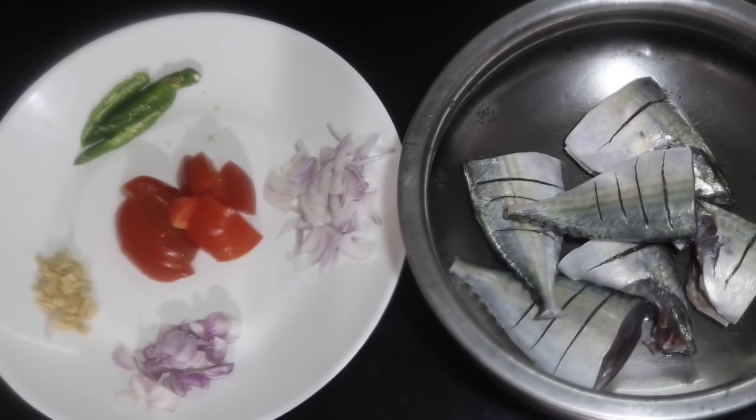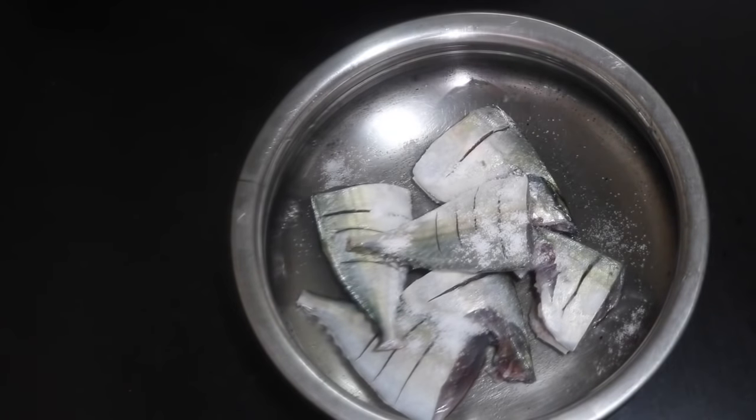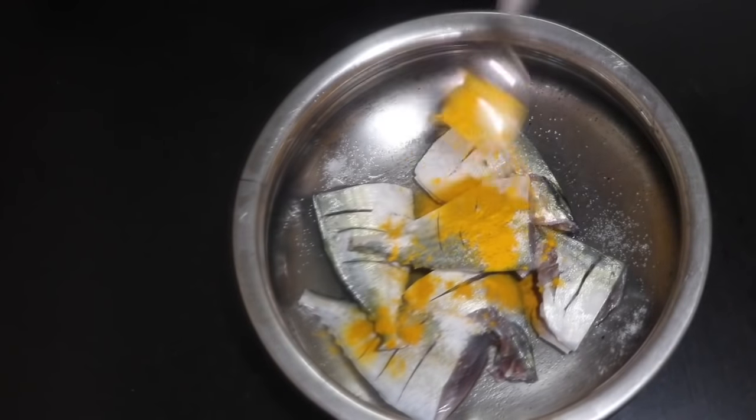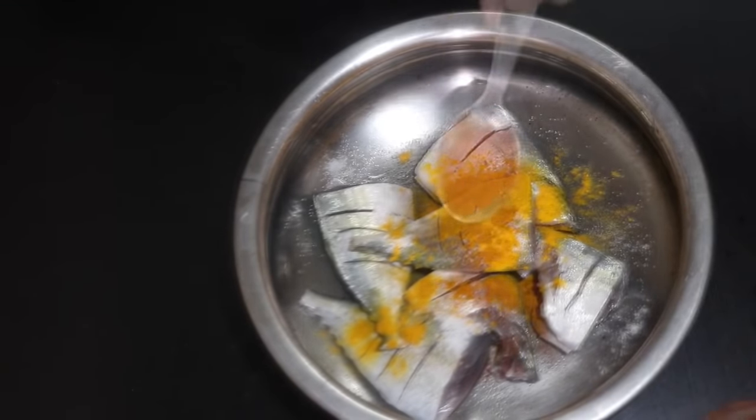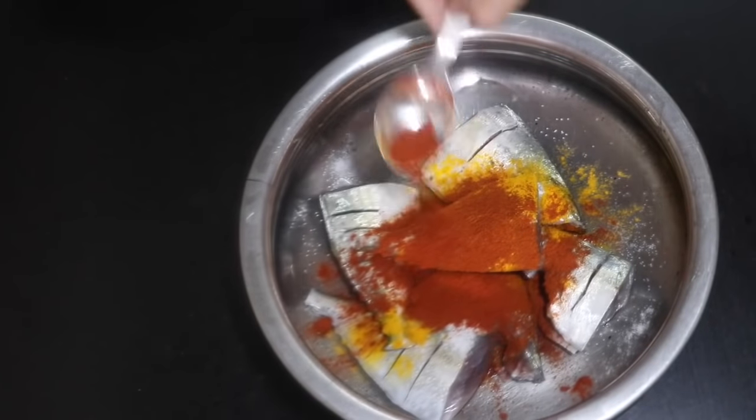Now we need to cook it. I have to add 1 cup of oil. Medium size and 1 cup of oil — we will turn it to marinate. Use a lot of oil. It is the first time. You can add 1 teaspoon of oil.